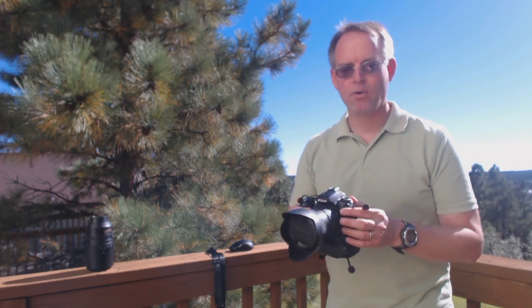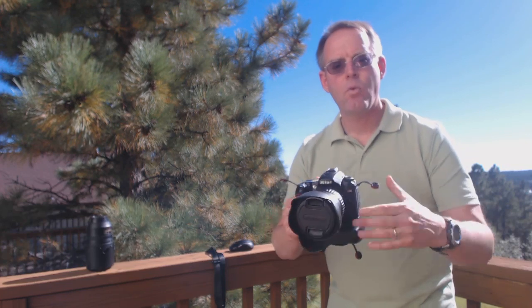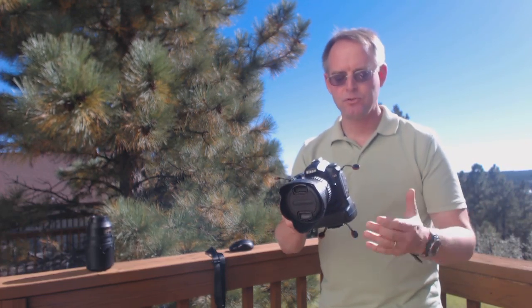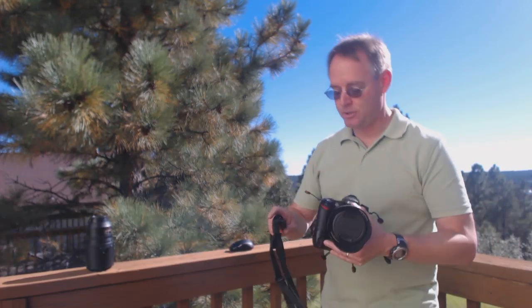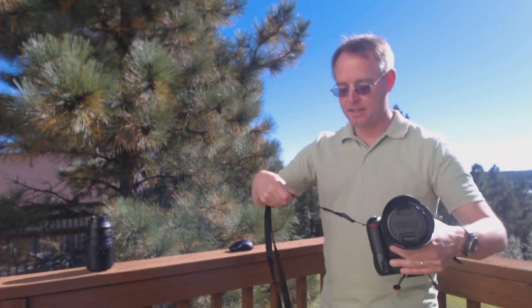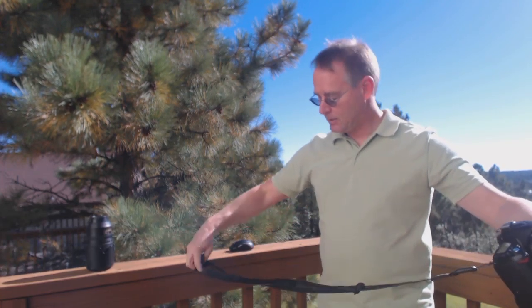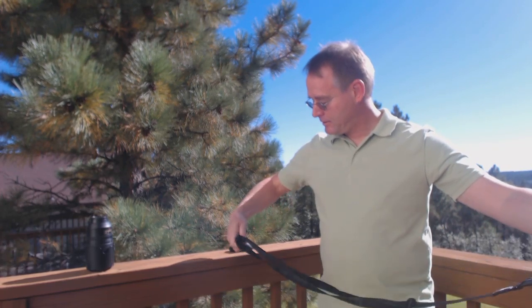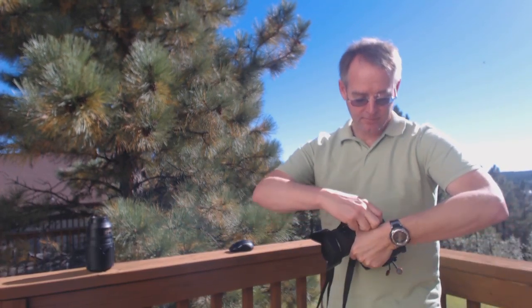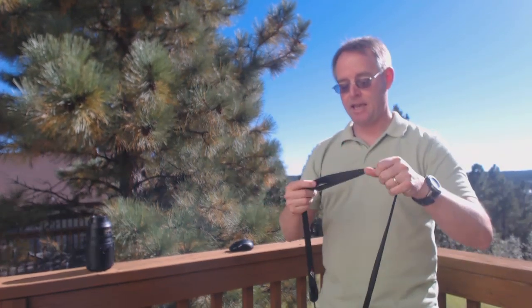On my Nikon D90 I've already mounted four anchors — one here and one here where the Nikon neck strap goes. I'm going to take the leash, slide the anchor in, push down, and lock the anchor in place. I'll bring the other side of the leash around, lock the second anchor in place, and here we go — leash as a traditional neck strap.